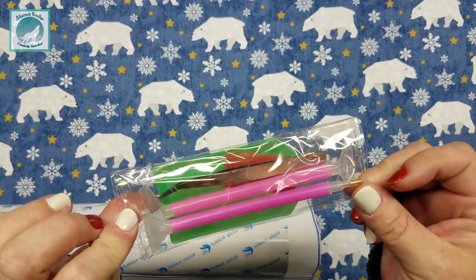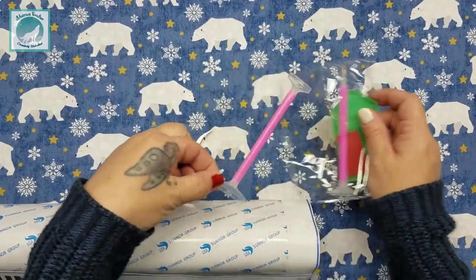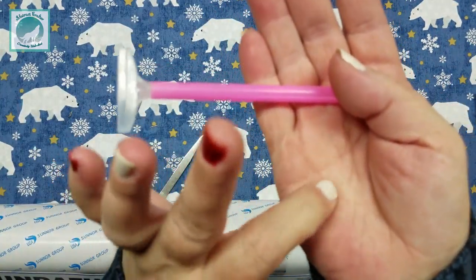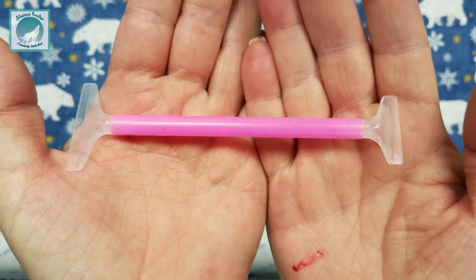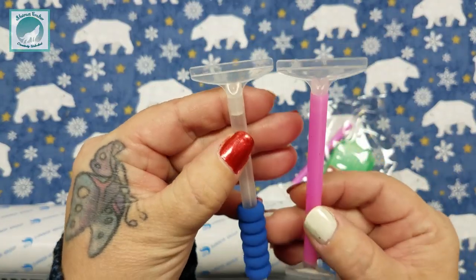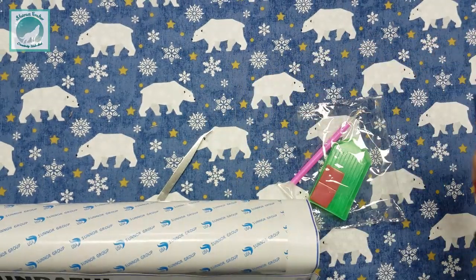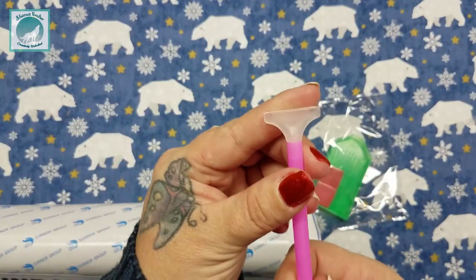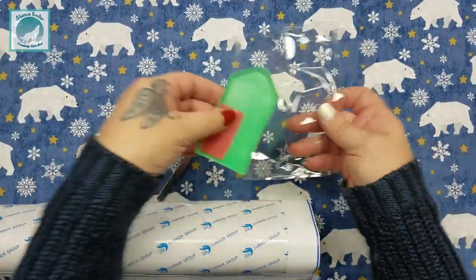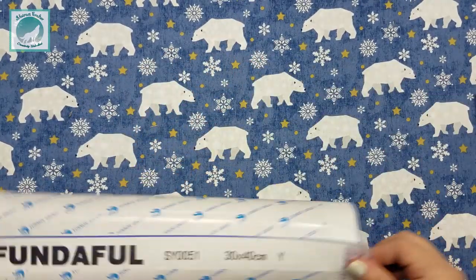It looks like a ten-placer multi-placer comes with this particular kit, and it's double-sided — it's actually got two sizes of alignment tools. It looks like one size is the same as what I already have, so it's really cool to have a double-sided one. Then of course you get your wax, your tray, and some tweezers.